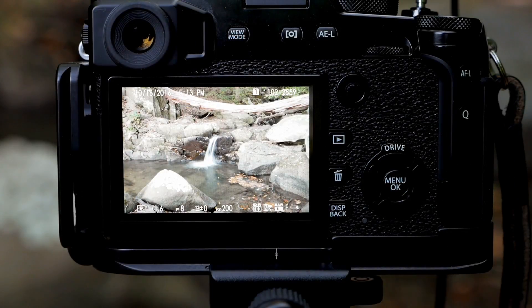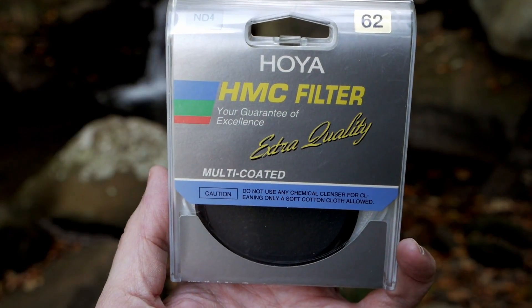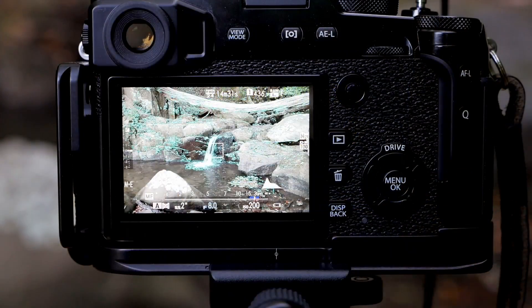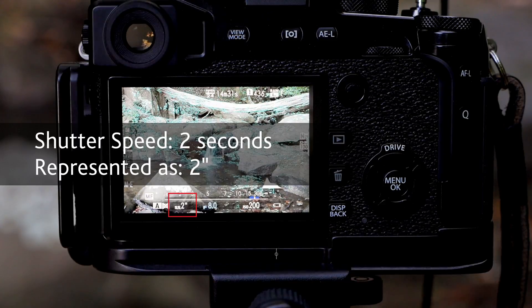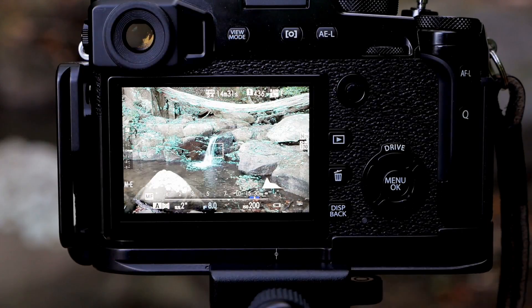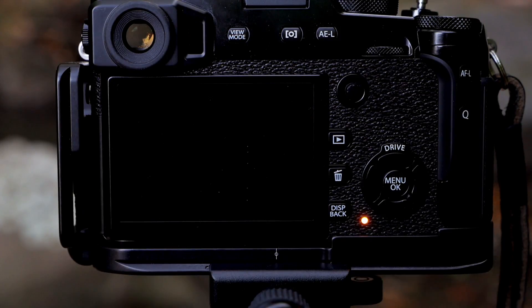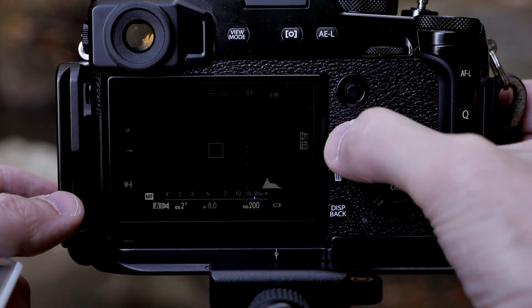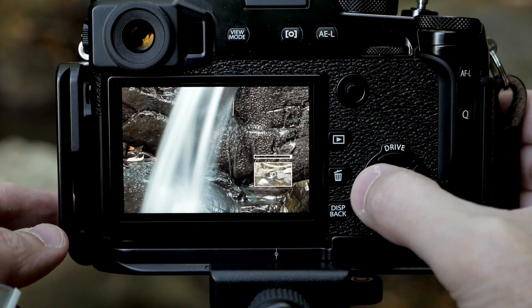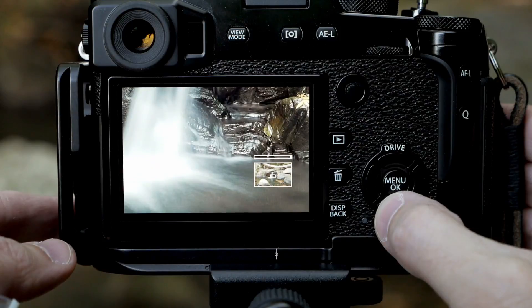This is an ND4 filter, and it's now resulted in a 2-second shutter speed — so I took a little bit of light out of the scene. I'm going to go ahead and take another photo with that filter on, and then review it. Yeah, it's nice and blurred.